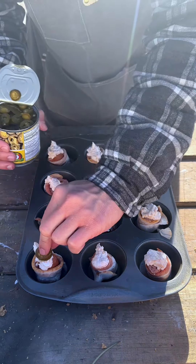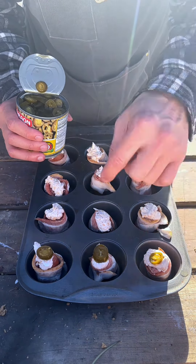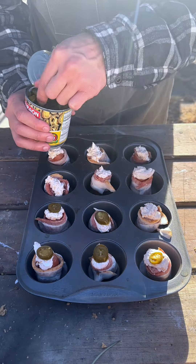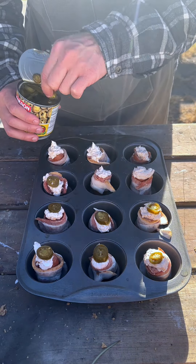I don't know how they're out, but they're out. We're just going to put one on top of each one, just as a little garnish and definitely a little spicy flavor. You don't have to add this spice if you don't want to — I just love jalapenos.